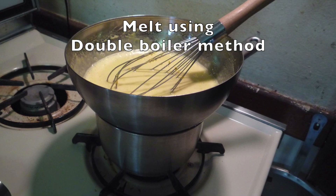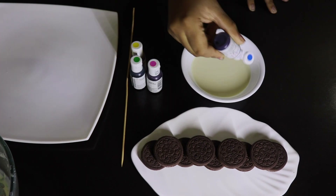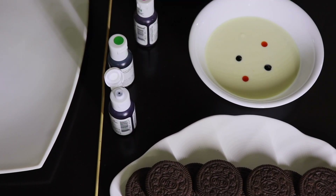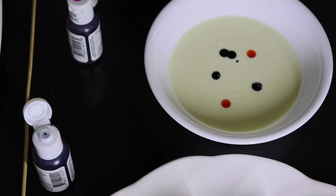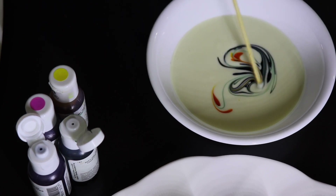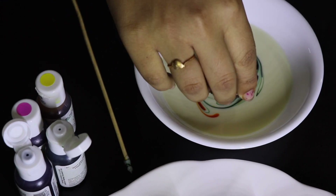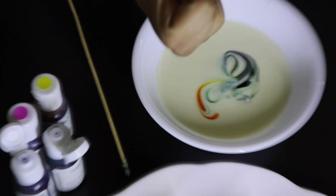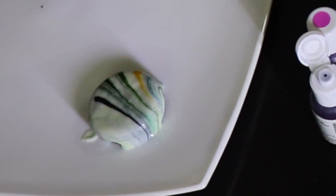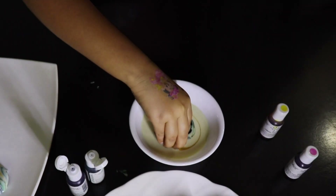First melt the chocolate using a double boiler method and wait till it's warm but still runny. Next add a few drops of food color to the melted chocolate and create swirls using the satay stick. Once you are happy with the design, dip the oreo in the chocolate and slowly pick it up to reveal the design. Similarly, glaze all the oreos to look like this.